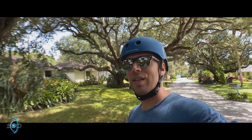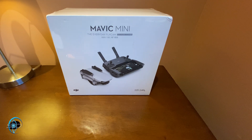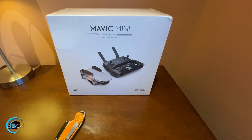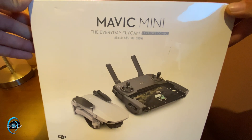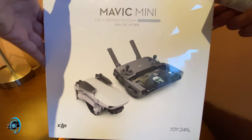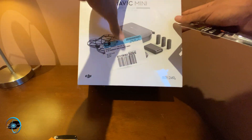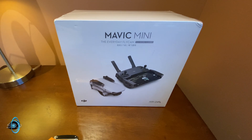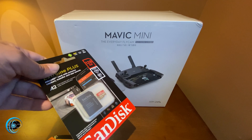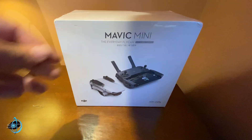Here is the unboxing of the Mavic Mini. We are doing the unboxing of the Mavic Mini and we have the Everyday Fly Cam kit here. So we not only have the Mavic Mini, which is an absolute marvel of a small drone, but we have essentially an entire kit — extra propellers, the case, and I think the only extra thing you'll need is a memory card.